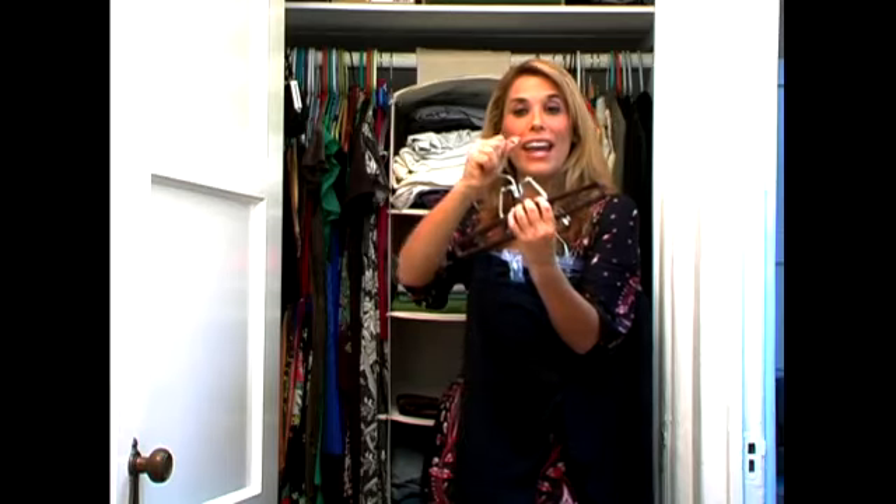This is the other type of hanger where it bends back. These are great because if you don't have a lot of room, you can fit about three or four different pants on this one hanger.